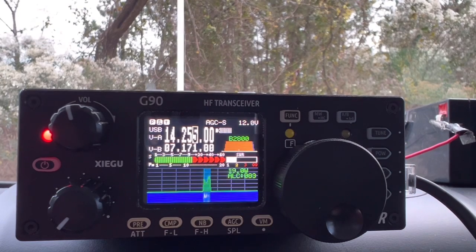CQ POTA, this is Kilo 4 Oscar Golf Oscar, QRZ. Kilo Charlie 9 Uniform Sierra Whiskey. Roger, roger. 5 and 9, Central Indiana. Hey, thanks for the 5 and 9 in Central Indiana. You're 5 and 9 into Virginia, Park K3998, which is Ragged Island Wildlife Management. Roger, K3998. Thanks for being there, 73. Hey, thanks for hunting. Kilo 4 Oscar Golf Oscar, QRZ.